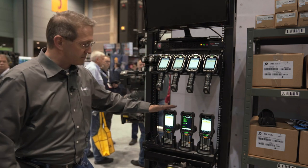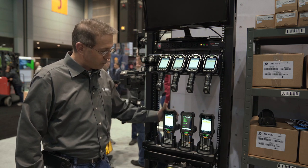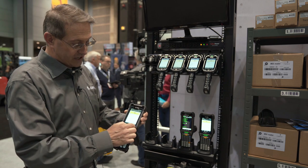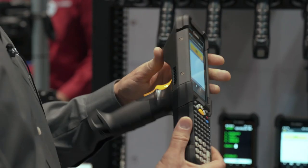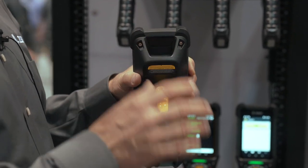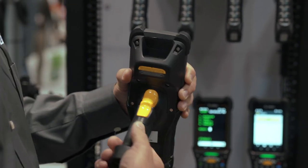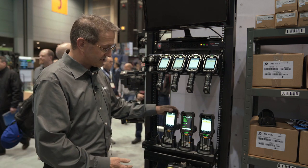Moving over to the MC9300, we now have a freezer variant with a blue bezel around the screen. This will operate down to minus 30 degrees Celsius. There are heating elements inside the device that prevent fogging of the exit window on the scan engine, to prevent condensation from affecting scan performance.